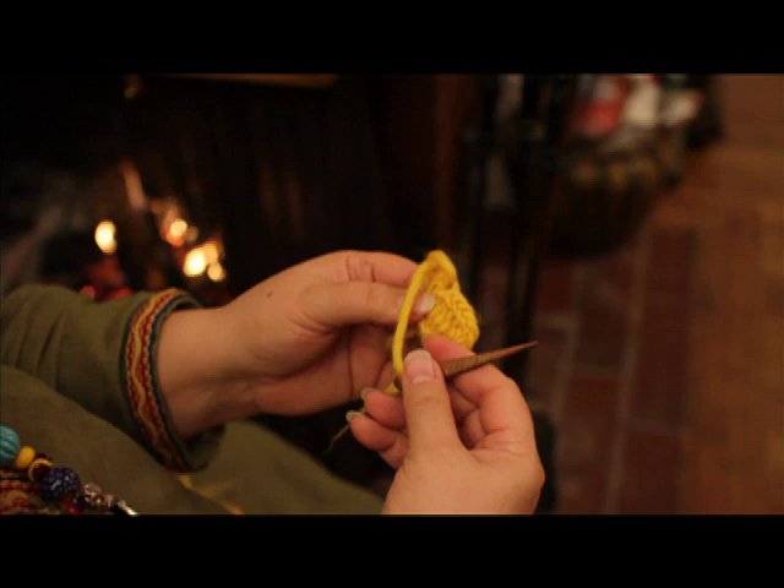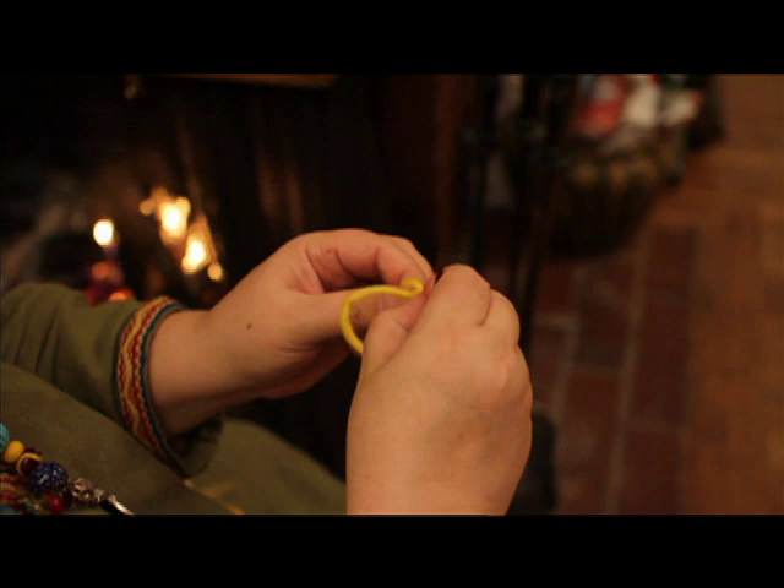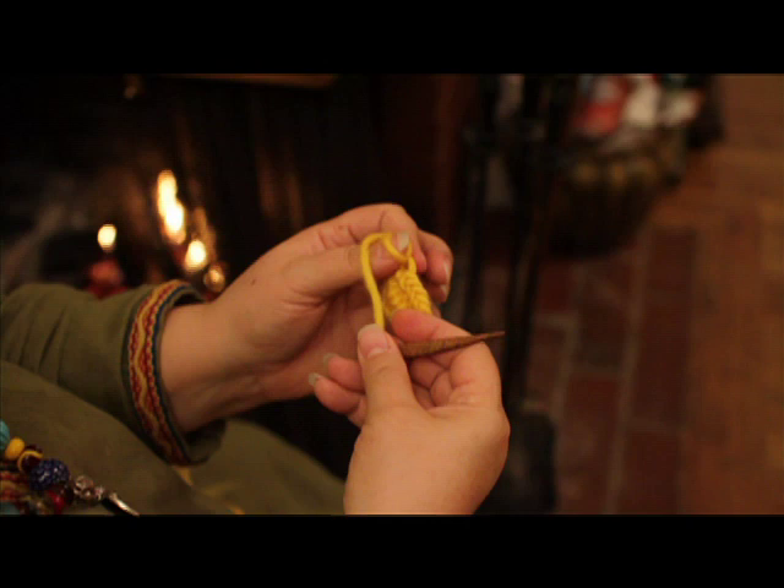When picking up your nål binding after you have left it laying there for a while, one of the questions is how do you find your loop? If you pull on your needle, the loop that belongs on your thumb will tighten. You can go back and loosen up that loop so that your thumb can fit back in there.